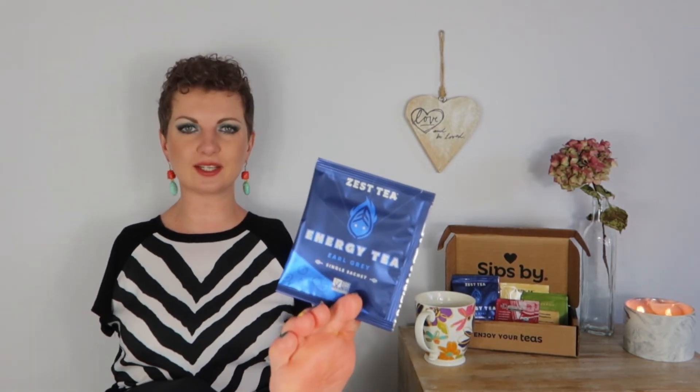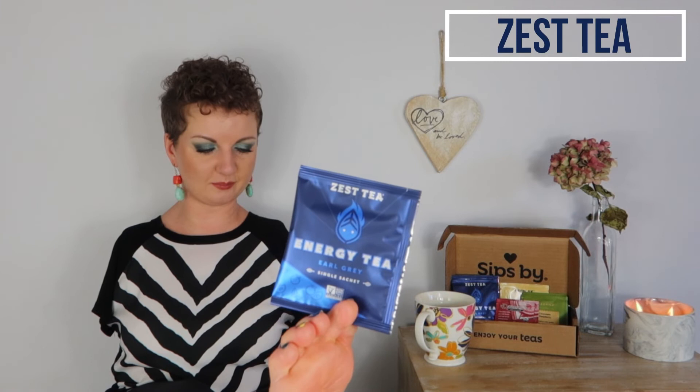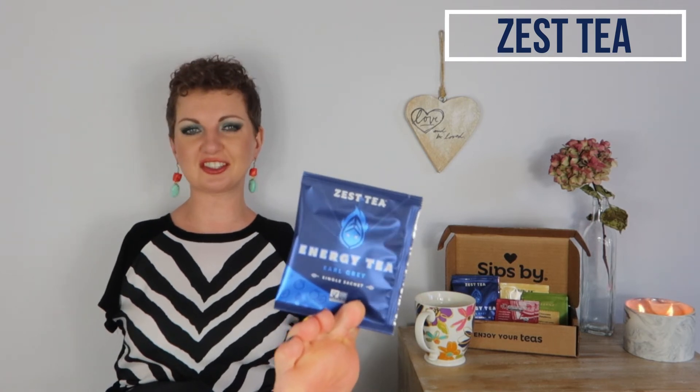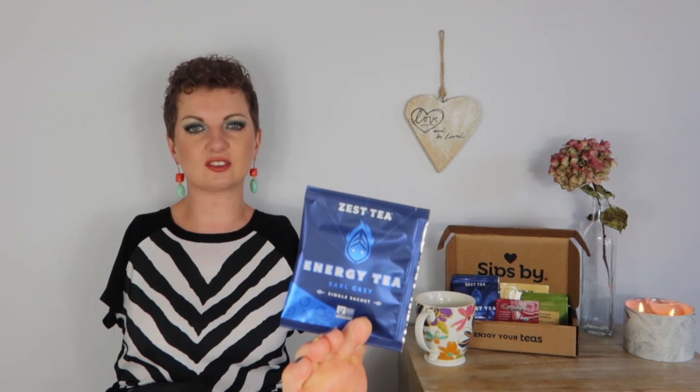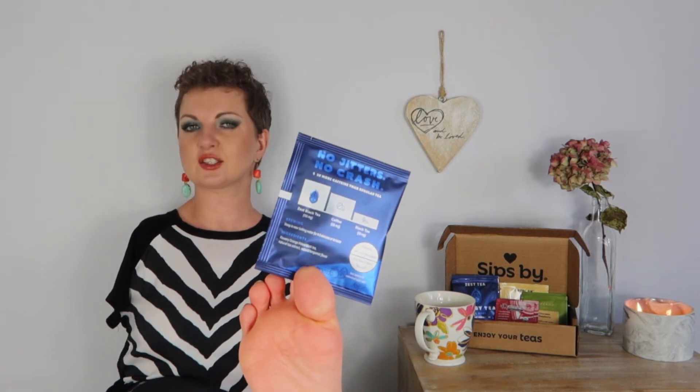Next up we have an Earl Grey tea from Zest Tea, and this one is good for your energy levels — it is like coffee level caffeine. It says no jitters, no crash, three times more caffeine than regular tea. On the back it shows you black tea versus coffee versus Zest Tea. Very interesting, it's got a lot of caffeine in it.